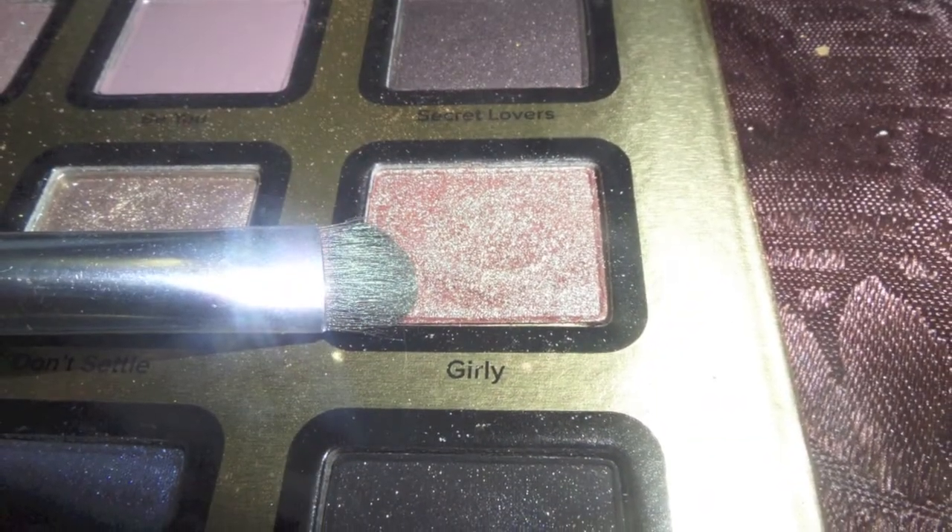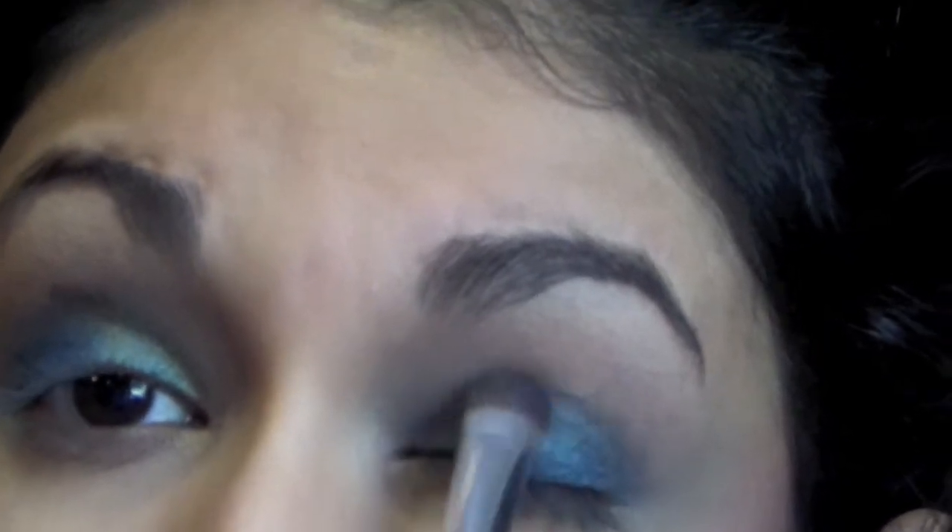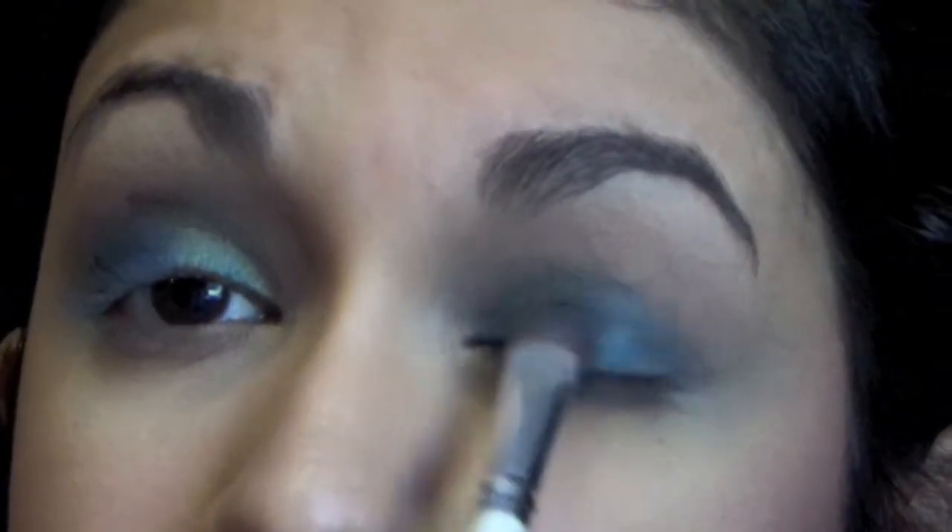Here I'm using the color Girly — this picture does not do it justice. It's a light brown with a green iridescent to it.